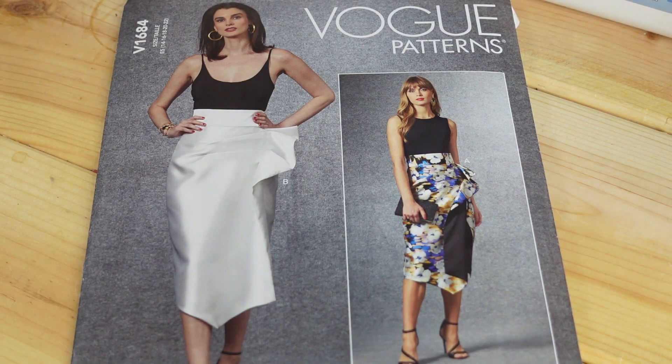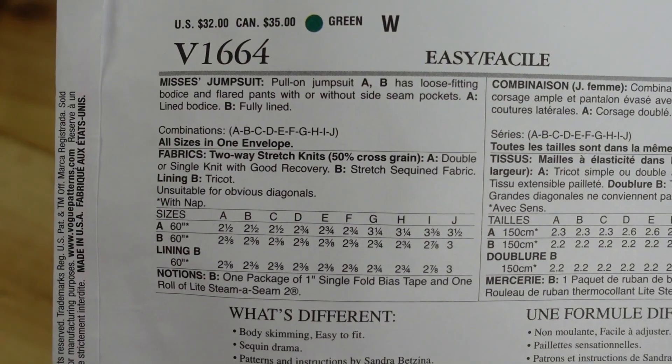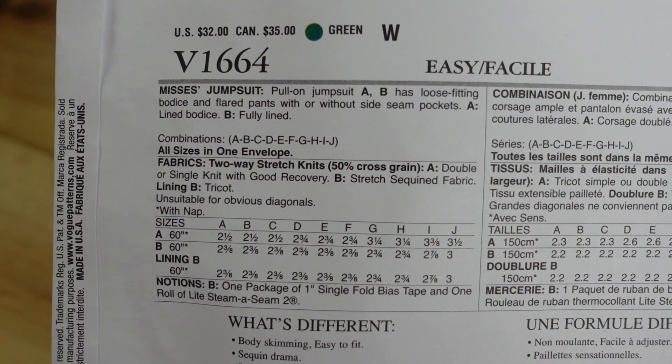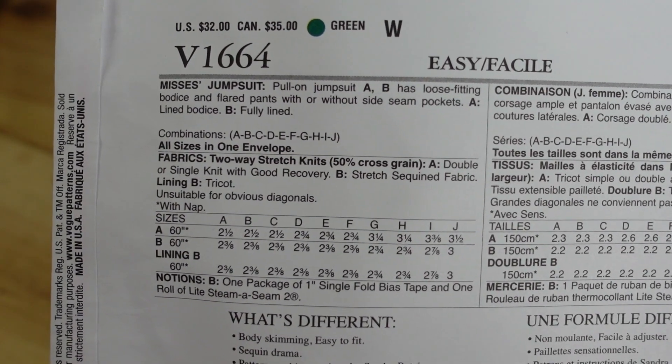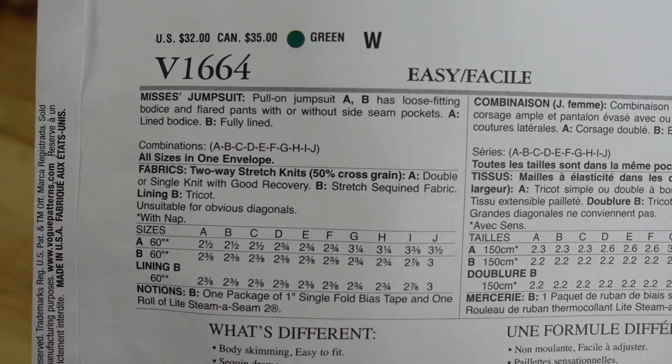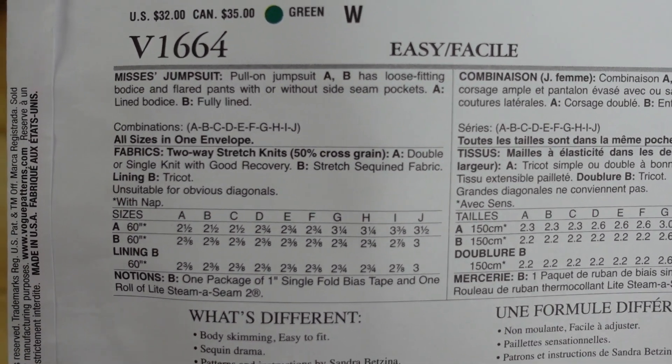Here are the line drawings. This looks very interesting and I hope to make this in the spring. Next we have a jumpsuit — Vogue 1664. I picked it up because I really liked how the model looks in the sequin jumpsuit. The description is a Miss pull-on jumpsuit with a loose fitting bodice and flared pants, with or without side seam pockets. It has a lined bodice for view A and view B is fully lined.